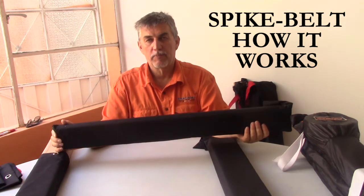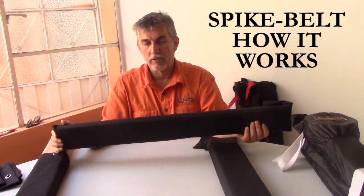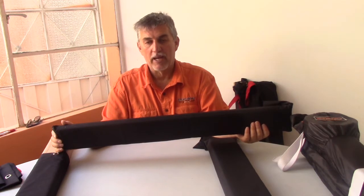Hello, I'm Henry Develler, product specialist for Spike Strip Manufacturing. Welcome back to this video, which is part of our series on the Spike Belt product. In this part, we're going to show you how the Spike Belt actually works.